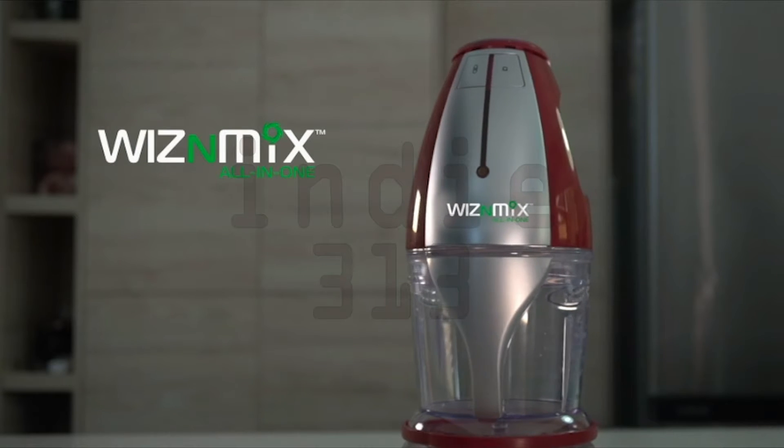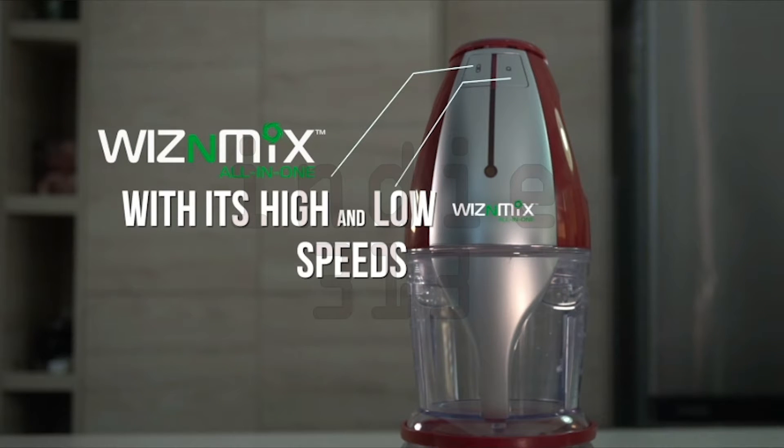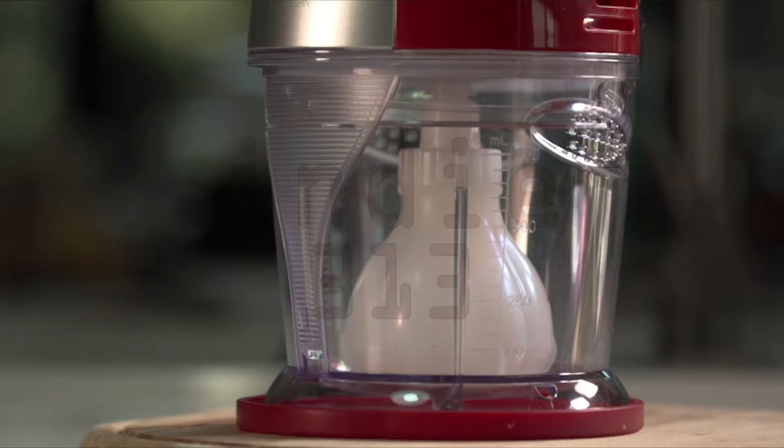Wizen Mix All-in-One, with its high and low speeds along with high torque gearbox, makes light work of the most demanding tasks.